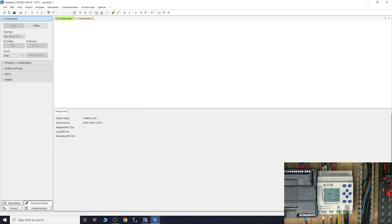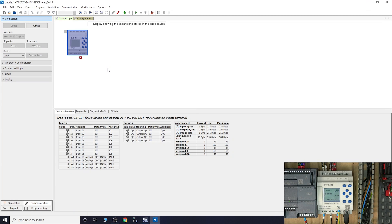Once you've found the device, save it as an IP profile. Then go online with your new profile and there's the controller - it goes live. Now you can read all the values and I/Os. If I click my switches you can see them changing colours on screen, and you can see inputs one, two, and three jumping on the display as well.